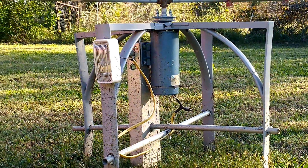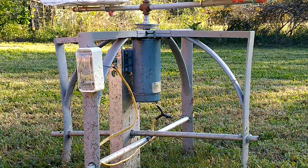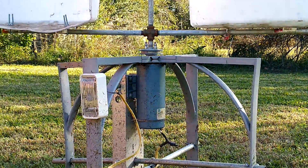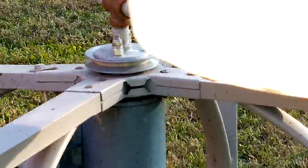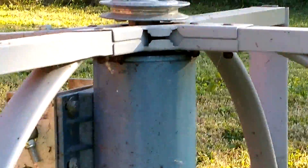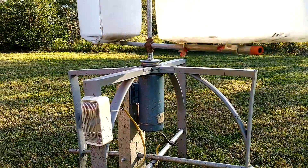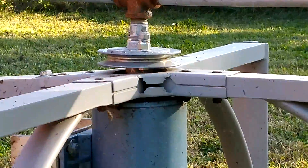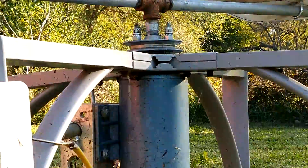Got a 29-amp motor with the cord running out of it to a light to let me know when it's producing electricity. That's an old patio table stand — right there is where the umbrella goes through. It works perfect for that shaft to go through.